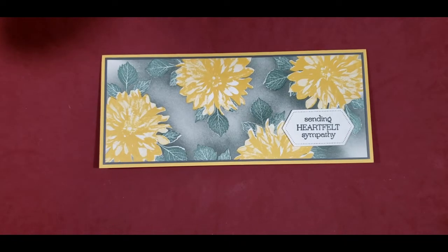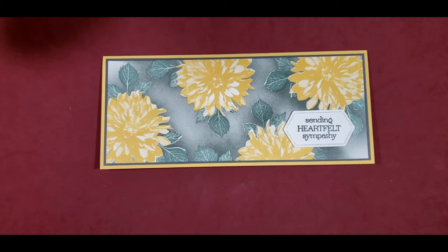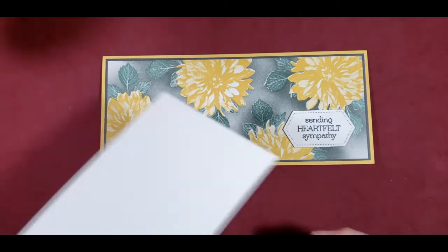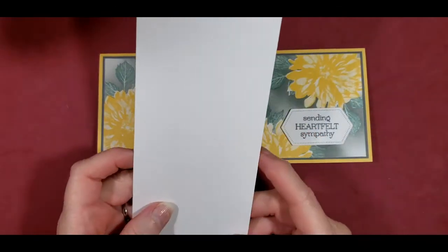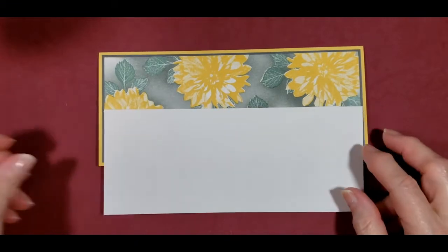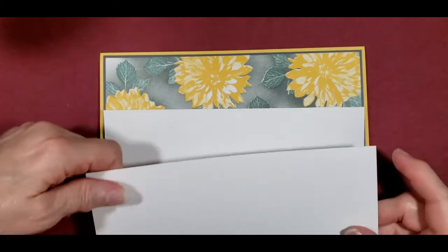We'll have all the cutting dimensions down in the comment section below, so you don't need to write these down. But we did start with three and three-eighths inch by eight and a quarter inch of basic white, and I've got two pieces of that.